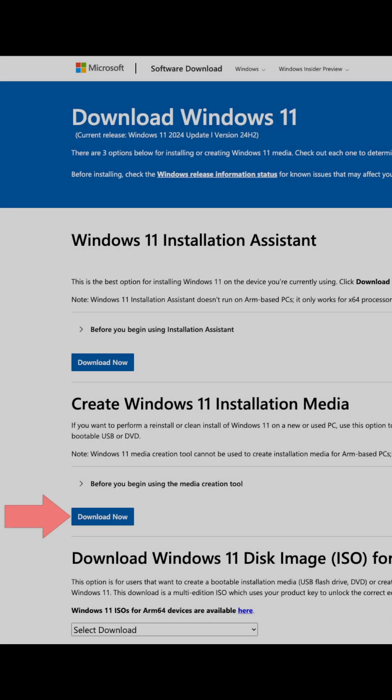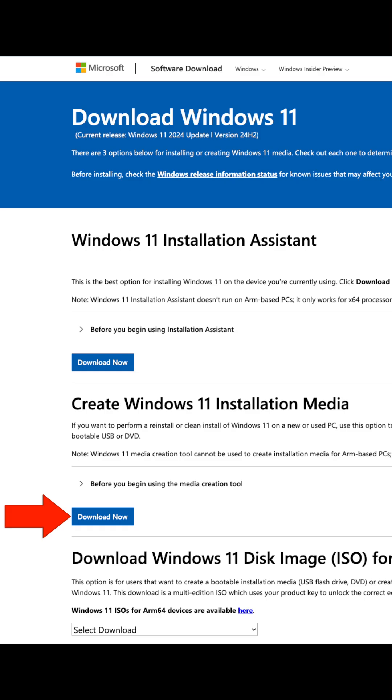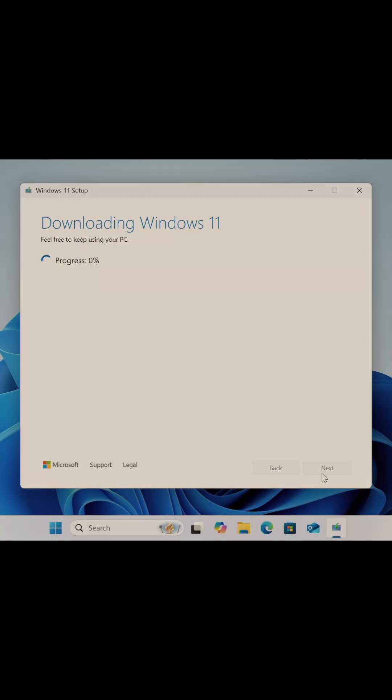To get started with your fresh install of Windows 11, make sure you have a USB flash drive with the Windows 11 installation media ready. If you don't have one, you'll need a USB flash drive with at least 8GB of space and access to a Windows computer to create it. I've linked the direct download for Microsoft's media creation tool down below.